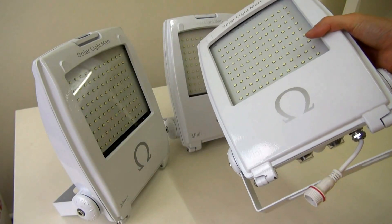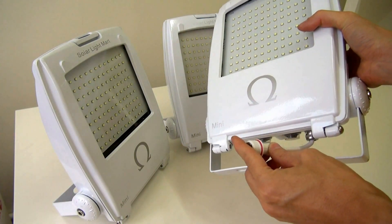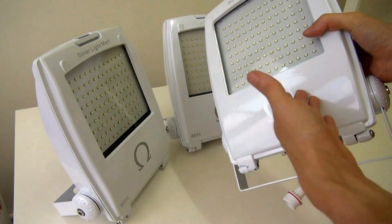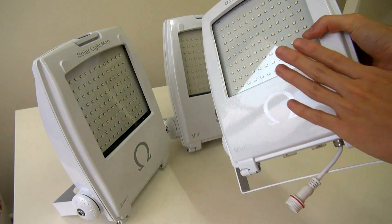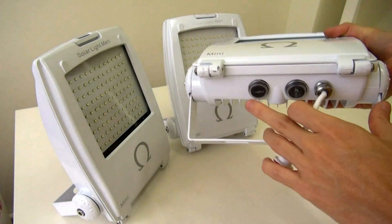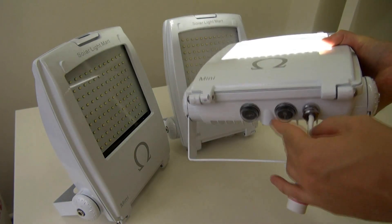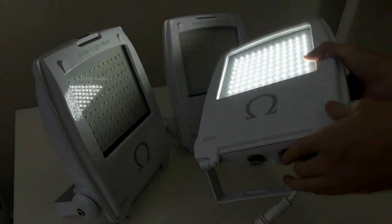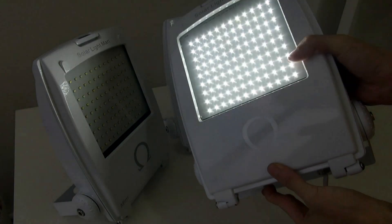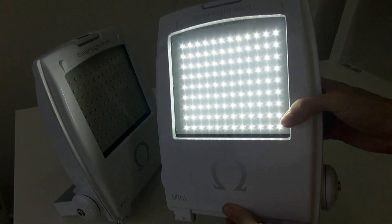We also want it to be easy to operate. All you have to do is plug in the solar panel and put the solar panel outside under the sun. It will charge the battery inside the Mini. For example, at the back there, you have two on/off switches. One is just the on/off switch, and the other one is the brightness intensity switch. As you can see right now, this is 50% intensity and 100% intensity.